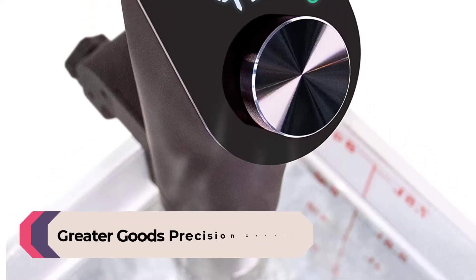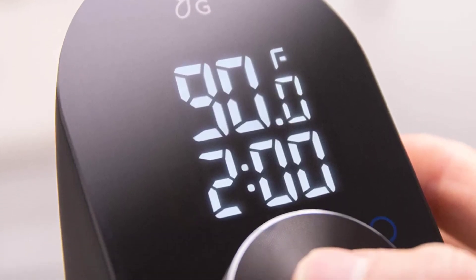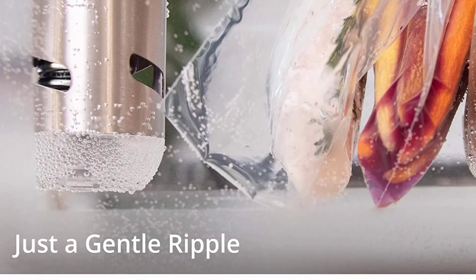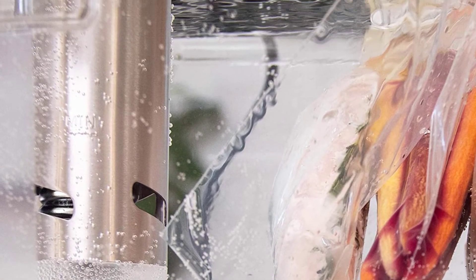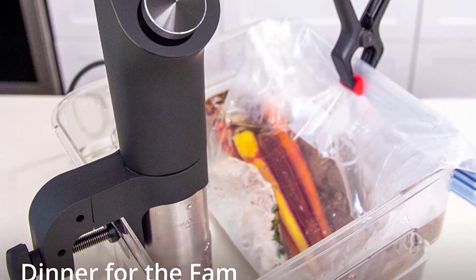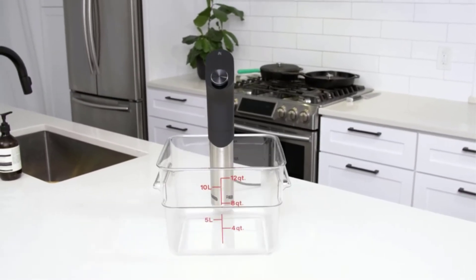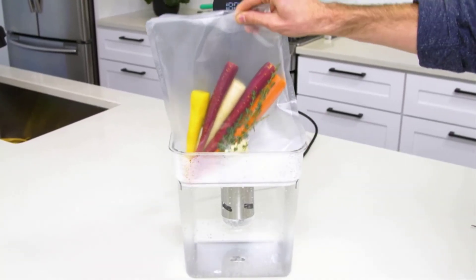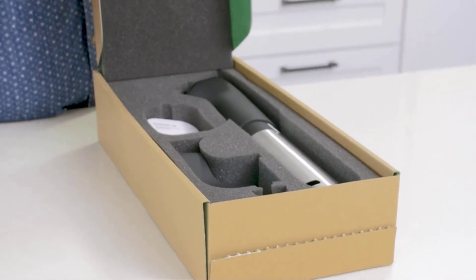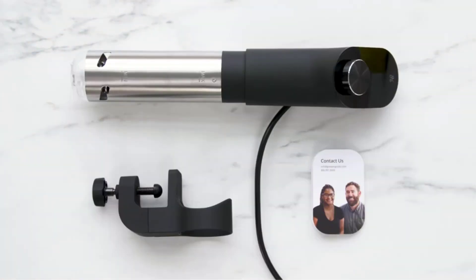Number four: Greater Goods Precision Cooker. The Greater Goods Precision Cooker is user-friendly and affordable. It boasts a large, easy-to-read LCD screen, and the wide dial for cooking time and temperature rotates smoothly, making adjustments straightforward. The excellent circulation provides quick heat and recovery. The large screw clamp is solid and trustworthy, and the elegant design is popular. These sous vide units are quite quiet, so people sensitive to noise will appreciate them. The Greater Goods is less accurate than our other top performers, but the margin of error is less than one degree, which is negligible.